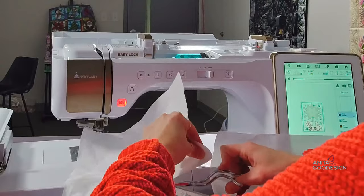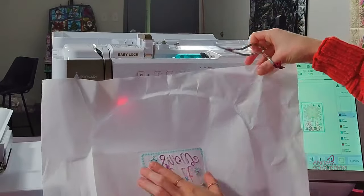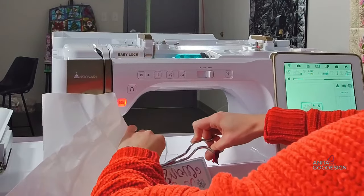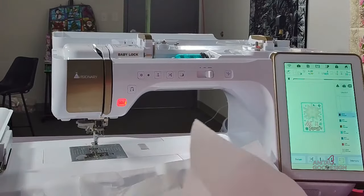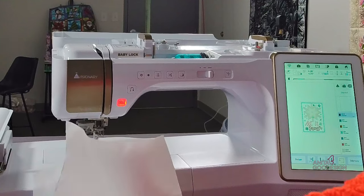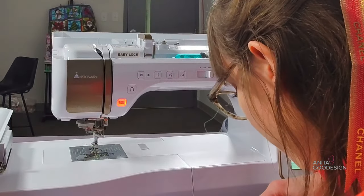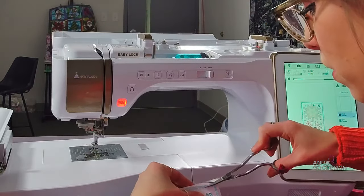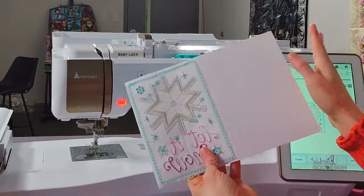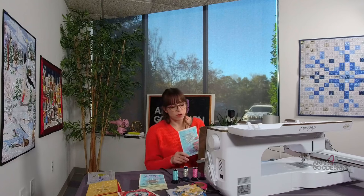I'm taking my scissors and trimming up to that candle wicking stitch line. You could tear it, but I also want to make sure I get it nice and close so there's no excess ragged edge. The beauty of tearaway is you can tear it. Always be delicate — I know we get excited at the end of the project and want to rip it off, but take your time trimming away any excess with those scissors. You can cover the bobbin stitches on the inside with construction paper, patterned scrapbook paper, or glitter vinyl.